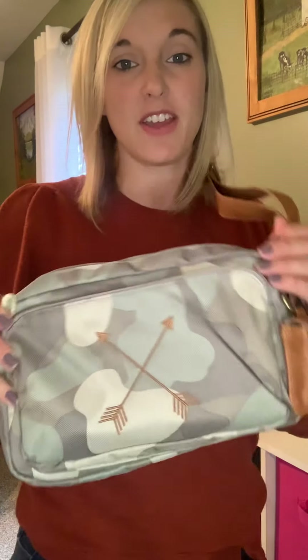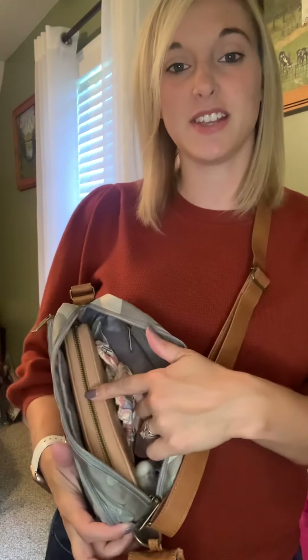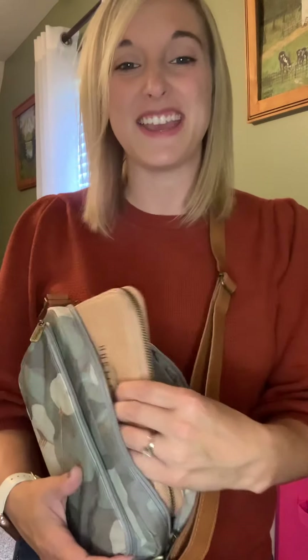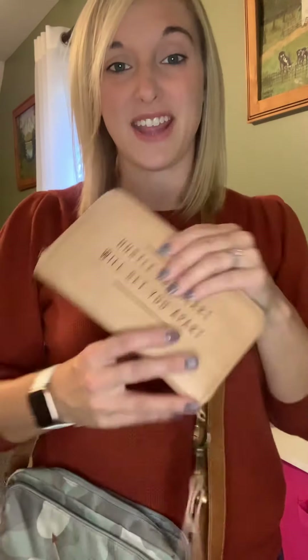Good morning, everyone. I wanted to pop in here before work this morning and just share with you what I'm carrying for my on-the-go solution. This morning I am carrying the All Zipped Up Crossbody in the soft camo, and I'm also carrying a Snap to It Pouch. On the inside I have my necessities, and one of those necessities is my Benjamin's Wallet. Let's take a look at why each piece of this puzzle is important to my daily routine.